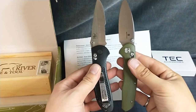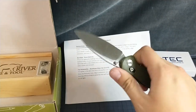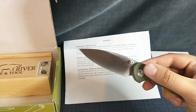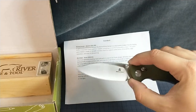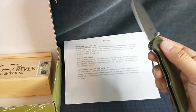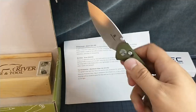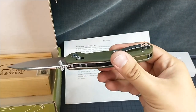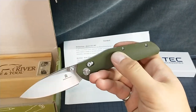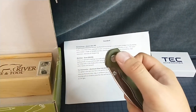Those are pretty dang close. Axis lock, about that size. Fun jimping on the back. Spear point — that's fine. Definitely smooth. Inset pocket clip — that's nice. The only thing is it's not reversible. Why isn't it reversible? Got an ambi lock and not an ambi clip.